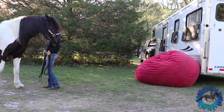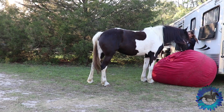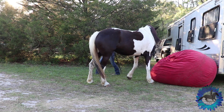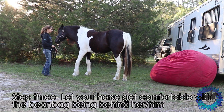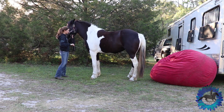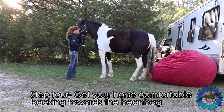The next thing I do is test my horse's back-up and make sure they're soft backing up. I don't have to be pulling on their head really hard. I can have plenty of slack in the lead rope. The next thing I do is letting my horse get comfortable with the object being behind them. Sometimes they can get a little bit nervous or wary about it, so I just make sure they're okay with it being behind them.